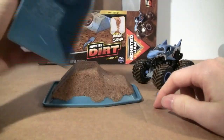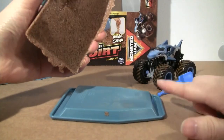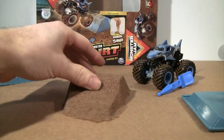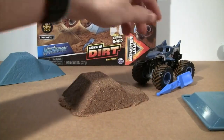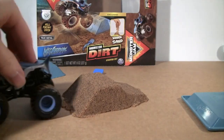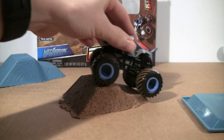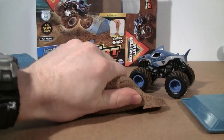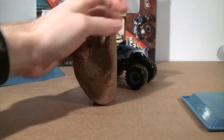Here's the mold with the kinetic sand out of it. The truck can do all kinds of stuff on here — up and down, balance on two wheels if you want, whatever. I've never played with this before with kinetic dirt sand, whatever you want to call it.